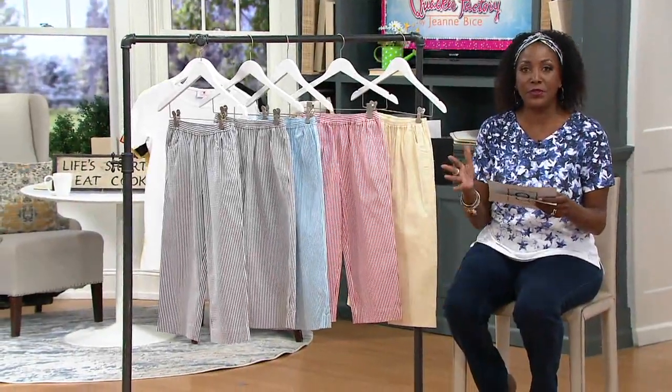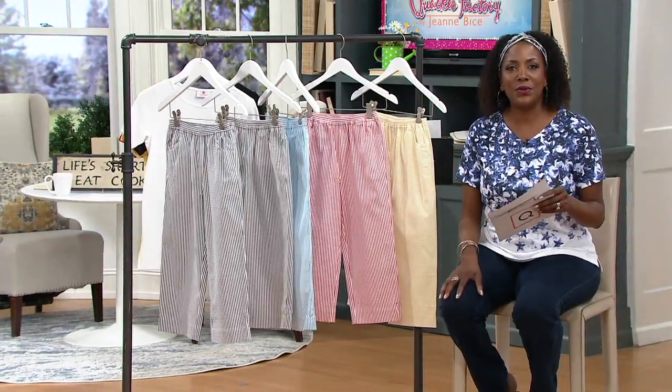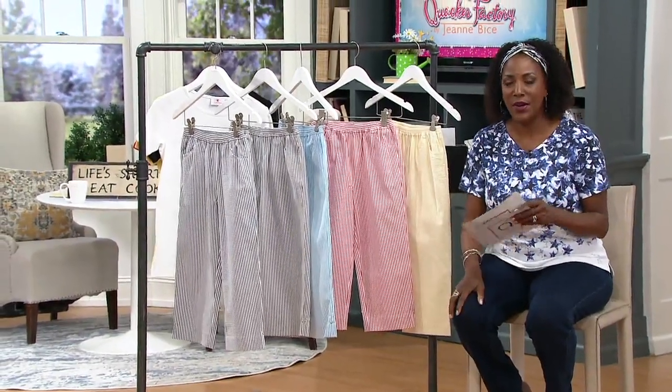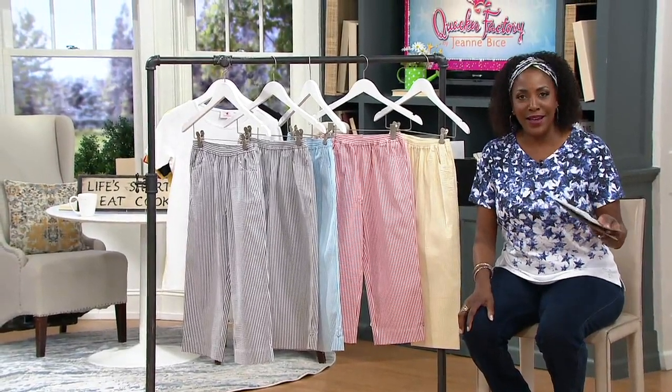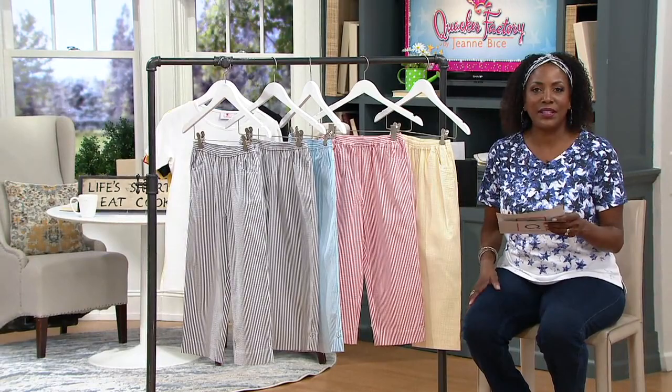Welcome to this presentation of the cute little pull-on stretch seersucker pant. My name is Jane Brown. If you're just joining us, I'm the host for the next three hours — this hour and then two hours of Denim and Company to follow. We are on the line with Angel Smedley, who brings us the Quacker Factory collection. She's with us live via Skype, and it's always good to see her. Miss Angel, I know you love this seersucker — it is the perfect lightweight pant. It's kind of quintessential summer.